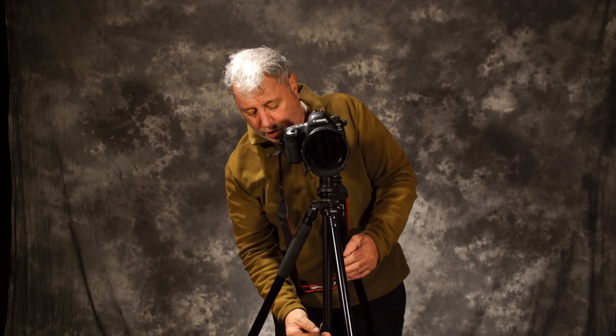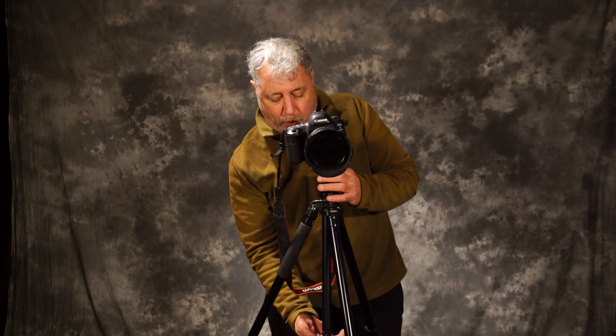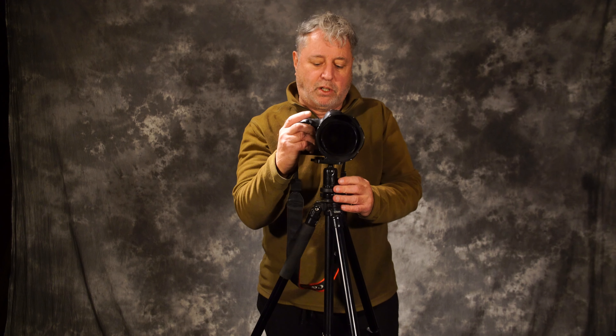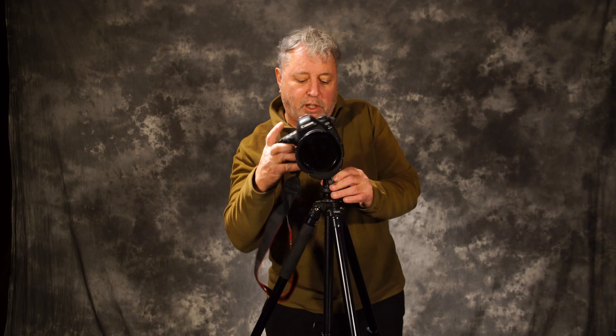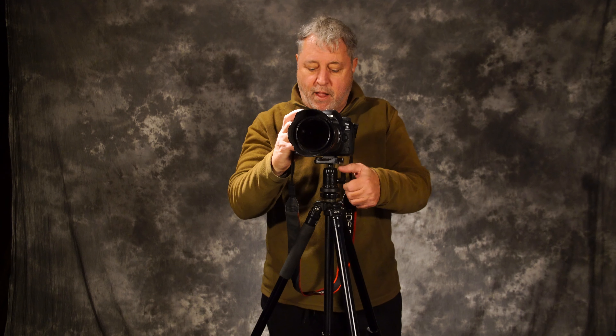These ball heads are dynamite because you can move them in all kinds of directions — they're very flexible. The levels make it great so you can make sure you're level if you want. And there is a slot here so that you can get your vertical shots or even just move the head down that way.